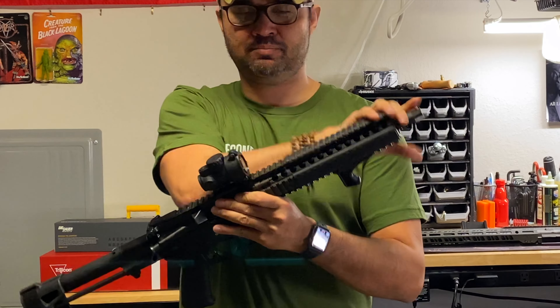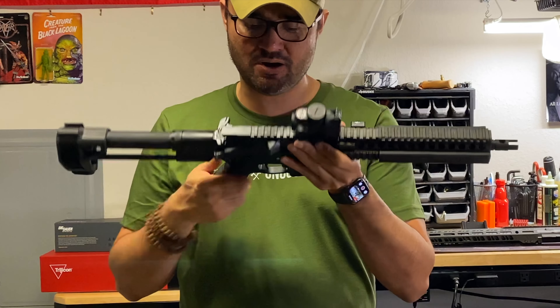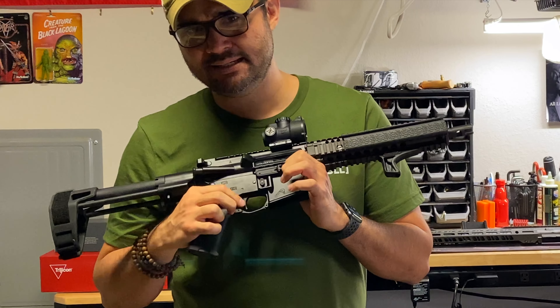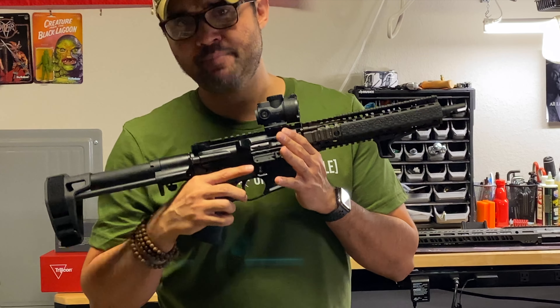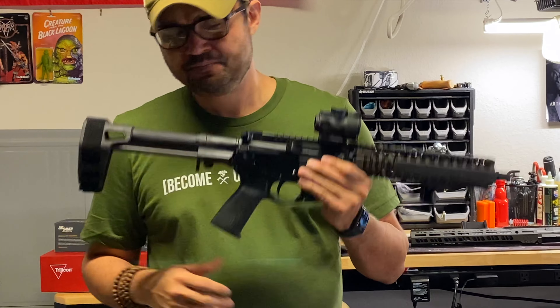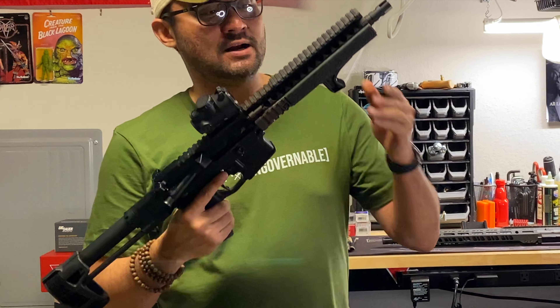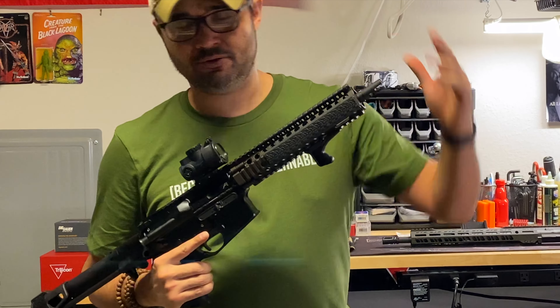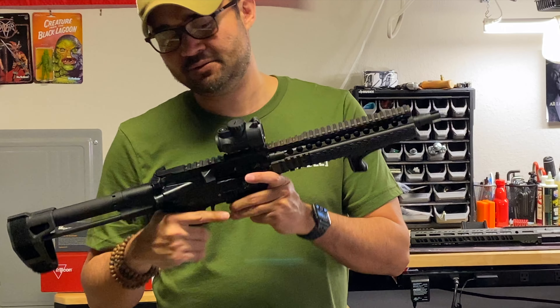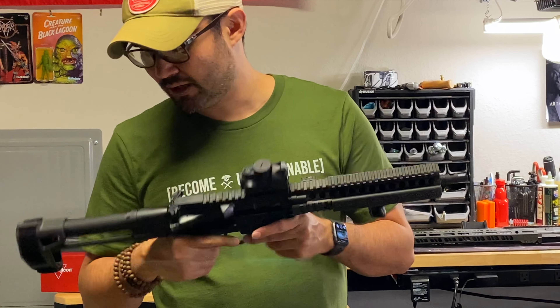Mostly because I'm waiting to put a suppressor on here and then SBR this. I also have a LaRue MDT 4.5 pound trigger as well as the BCM Gunfighter charging handle. But yeah, this is pretty bare bones. I don't shoot this rifle a lot just because I'm still waiting to get a suppressor and to SBR it. But this will likely become the one I practice with most once I get all that paperwork done.